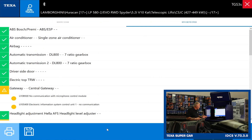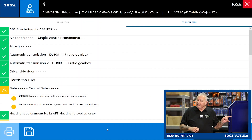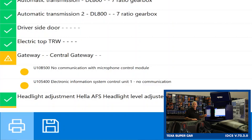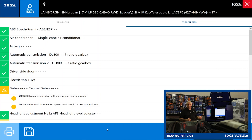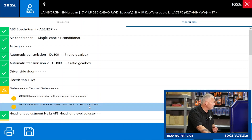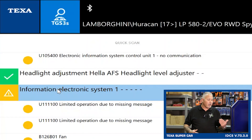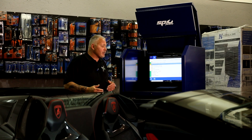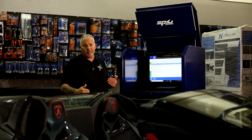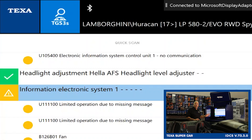In the central gateway, for example, we have some U-codes or communication codes. The digital LED next to the code is colored yellow, which lets us know that's a history or memory fault — it's not a current present fault. Same here in the Information Electronic System — we have a couple of communication codes, some U-codes and B-codes. Any number of things could have set these — could be ghost codes. What we're stressing is that these are history or memory faults, not current active faults.